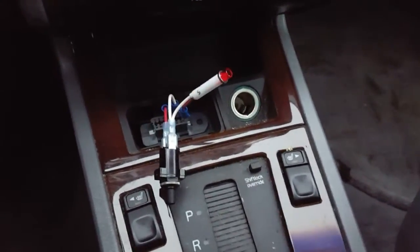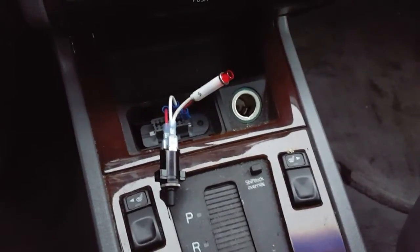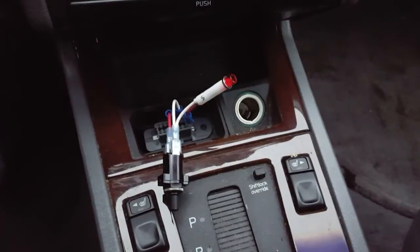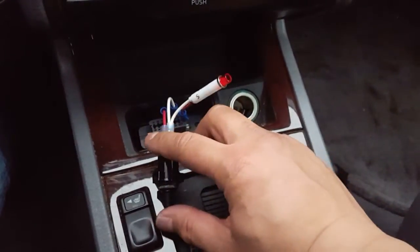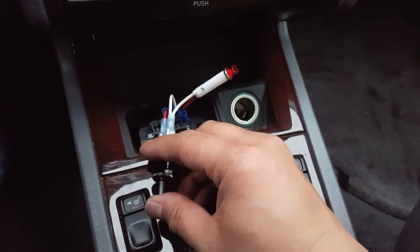I'll also provide you a list of the ECC codes. So this is the first code that's in the system. There may be more. To access the next code, go ahead and push this button momentarily one time.